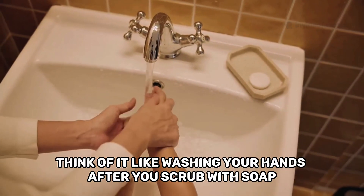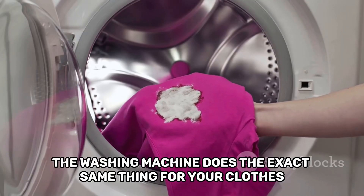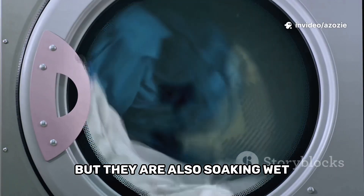After you scrub with soap, you always rinse your hands under clean water to get all the bubbles off. The washing machine does the exact same thing for your clothes. Once the rinsing is done, the clothes are clean, but they are also soaking wet.